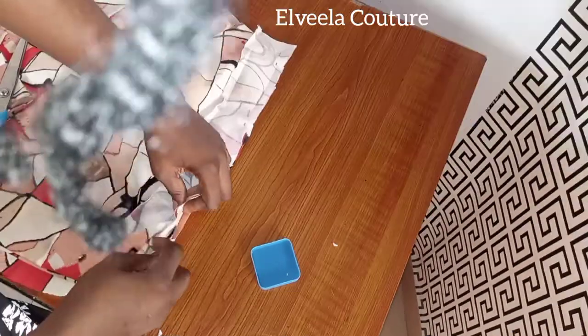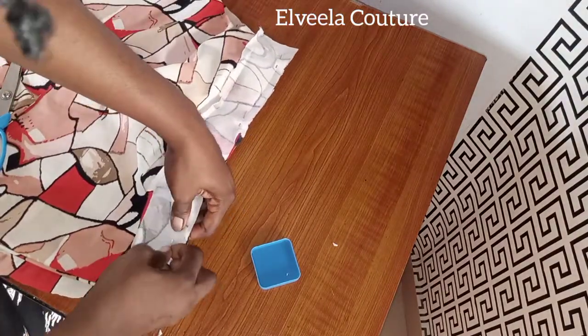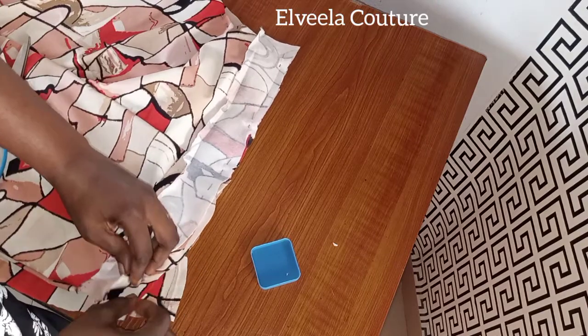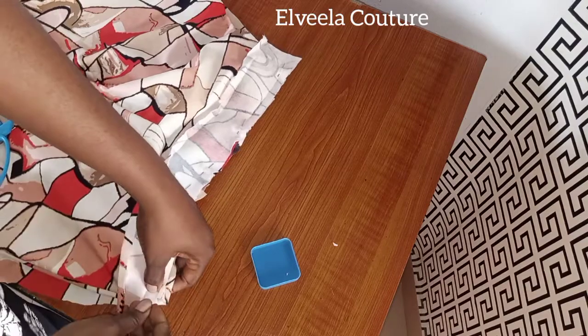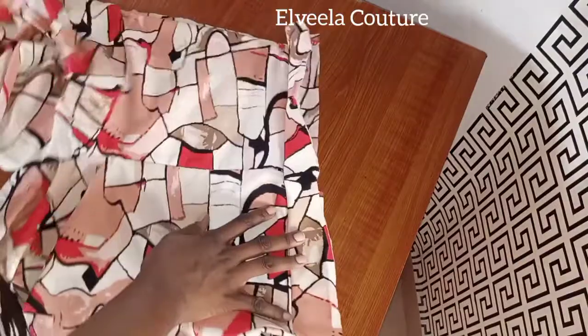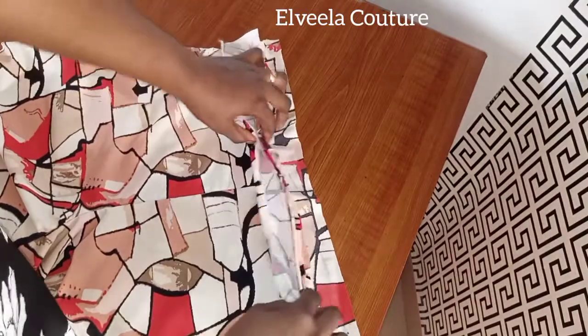It can be very tricky there, so you have to take your time to pin it very well so it doesn't slip out. Just make sure everything is in line. I'll be sewing it now on half inch. I'm done with sewing — this is what the inside looks like.